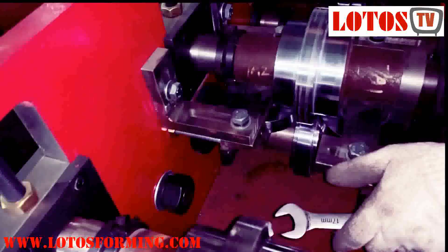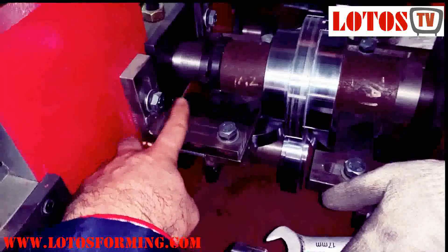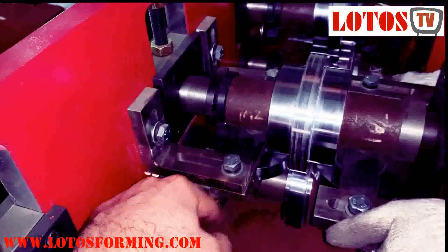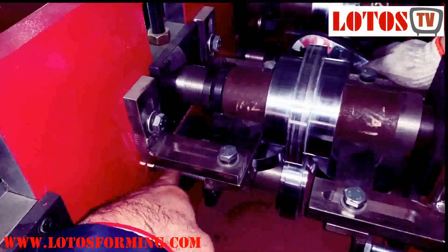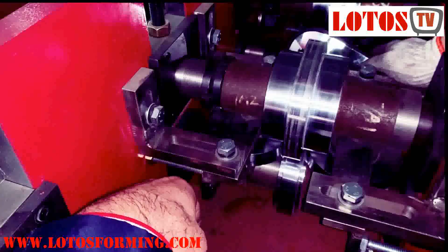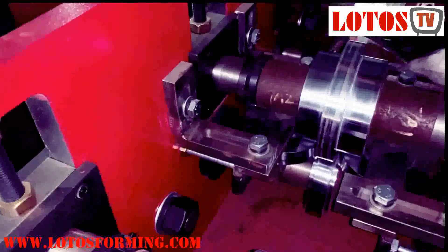This side roller, as you can see, can go up, go down, left part and right part, and also it can go inside and outside. Once we put it in the proper position, we fix the screw on the back side of the roller stand to keep it in the same position during working.